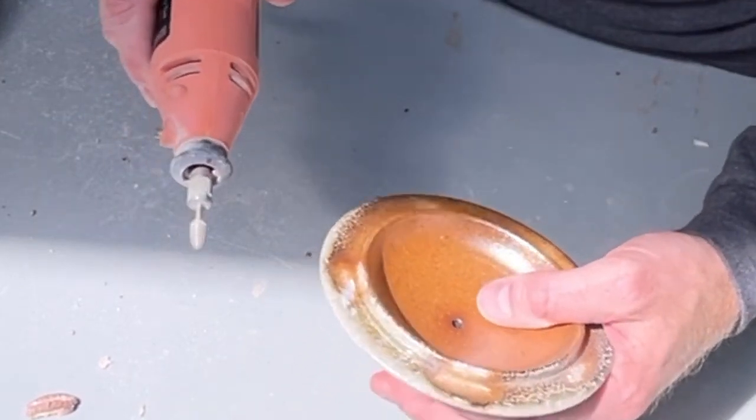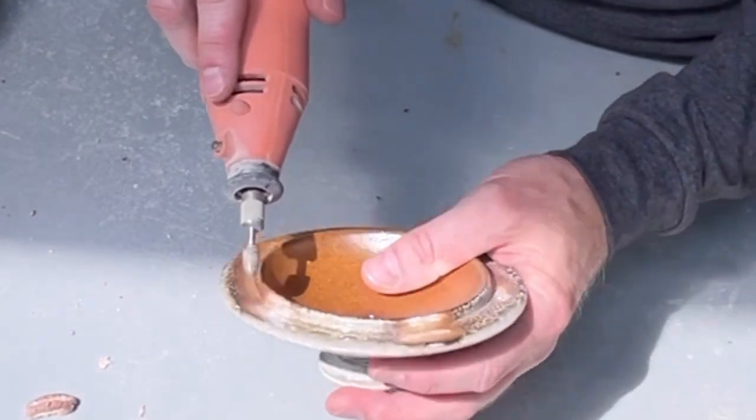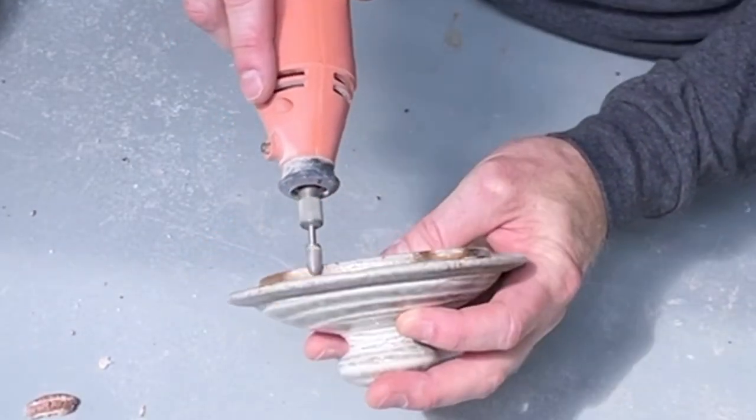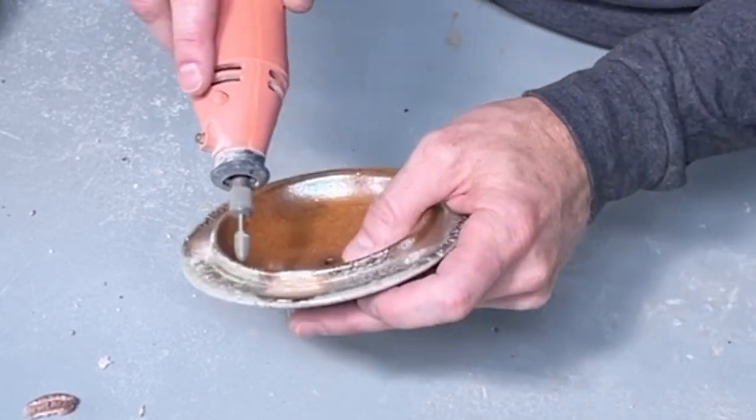The rotary tool does a great job smoothing up any rough spots in hard-to-reach areas. Here you can see me using the Dremel tool with that diamond core bit, and it cleans up the rim real nicely.